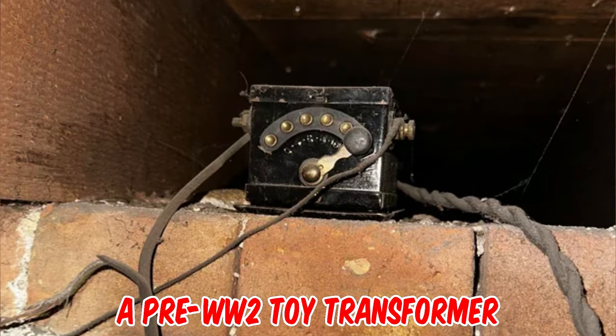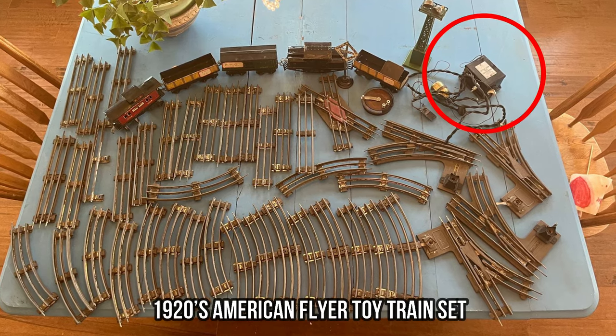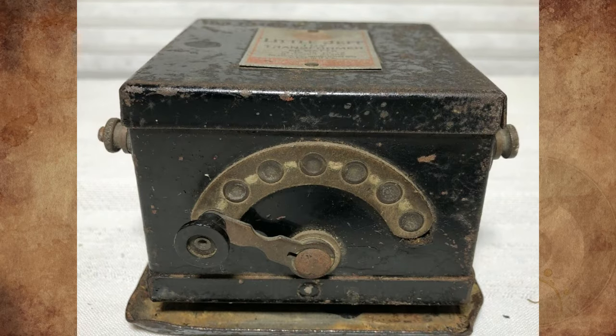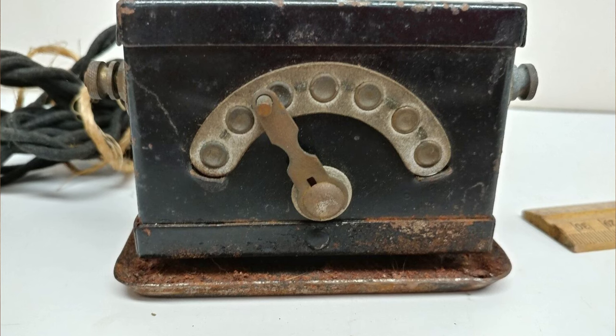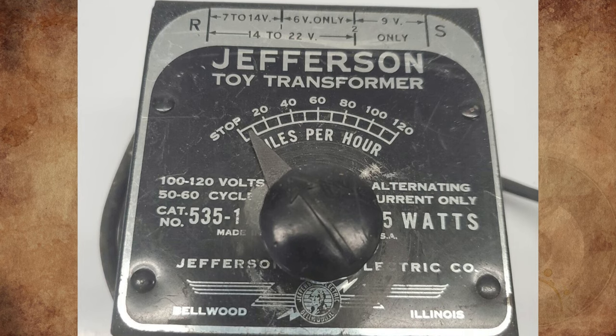It's a pre-World War II toy transformer designed to power model electric train sets. It's made by the Jefferson Manufacturing Company of Chicago, Illinois. They were made ranging from 1916 all the way into the late 1930s, before they switched from the notched stepped voltage controller to the linearly variable voltage controller.